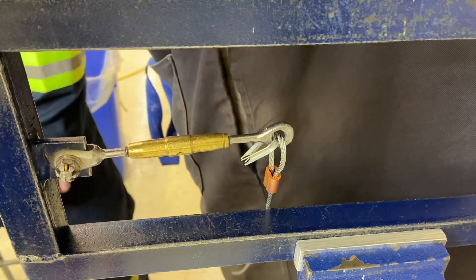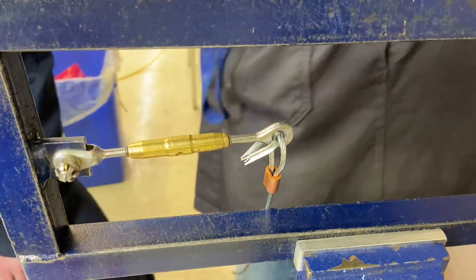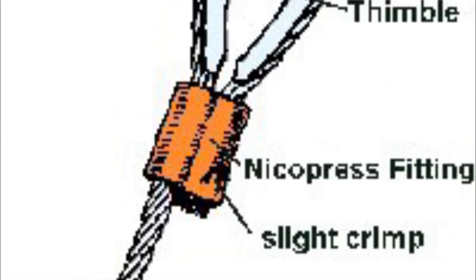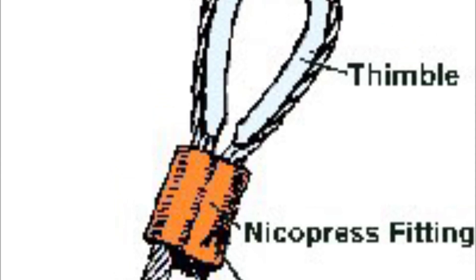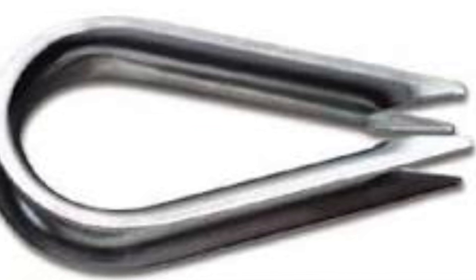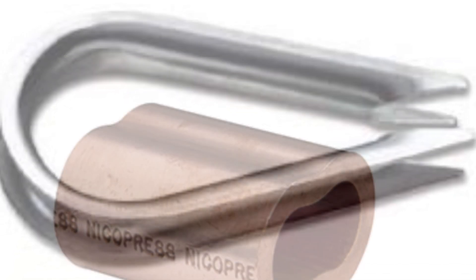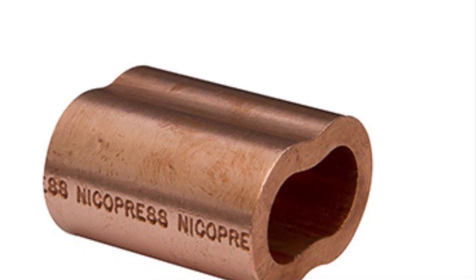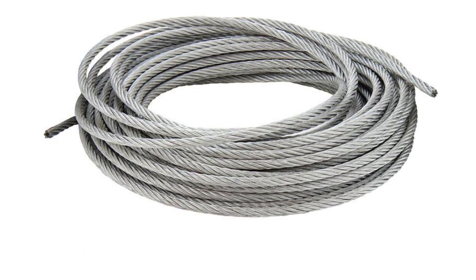I'm going to do a Nikko Press style fitting. The Nikko Press system is made up of a thimble and a Nikko Press swage, and the thimble protects the cable as it goes around the corner. Here's an image of the thimble. Here's the Nikko Press fitting itself, and this is to be used with aircraft grade cable.